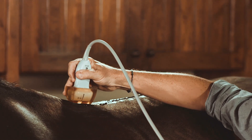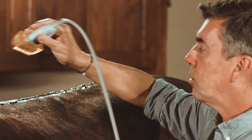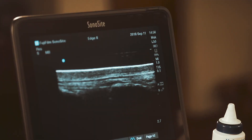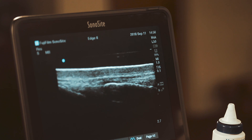We start from the cranial aspect of the back of the horse. You want to make sure that your probe is always directed with the cranial aspect to the left of the screen, and the caudal aspect of the probe showing the right side of the screen as a convention. Don't hesitate to increase the gain to have a nice deep view of the ligament.